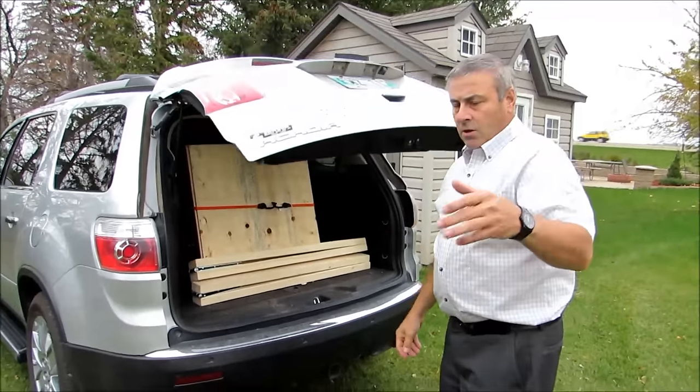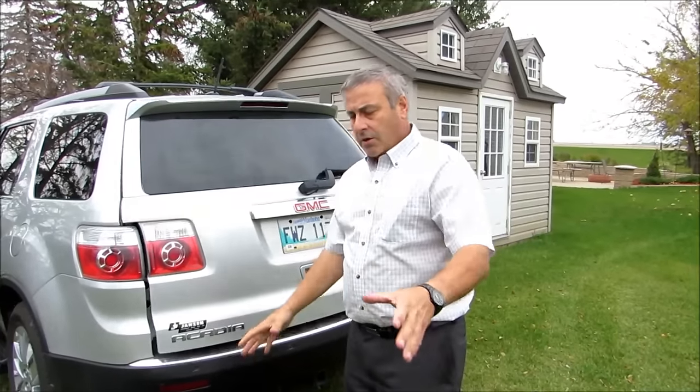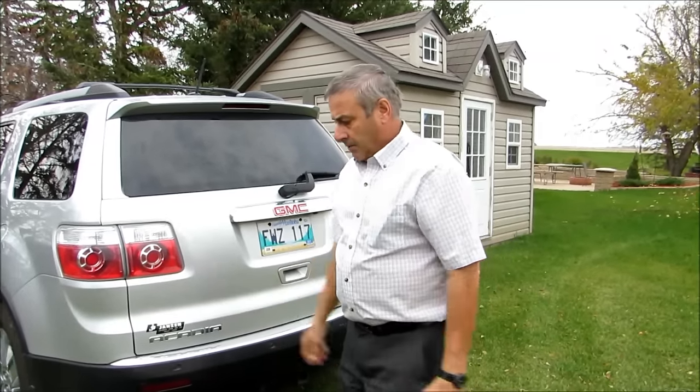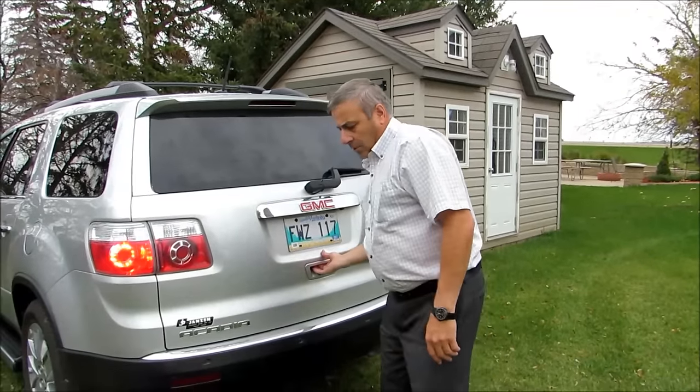There it is — a mobility scooter slash power wheelchair ramp for less than a hundred dollars. There's one more thing I want to point out — I'll open it up again.